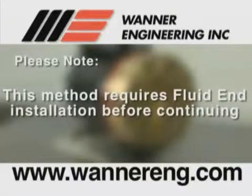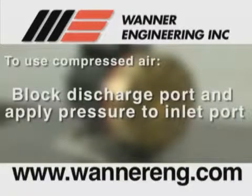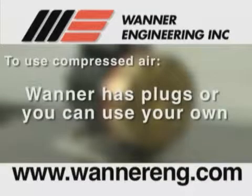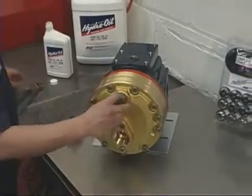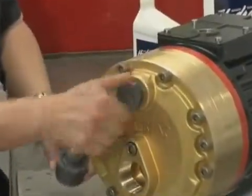The compressed air method requires that the fluid end, or manifold and valve plate, be installed on the pump prior to priming. For instructions, see the section on installing the valve plate and installing the manifold. Compressed air can be used to provide the required inlet pressure on the diaphragms. Block the discharge port and apply pressure to the inlet port — this air pressure will hold the diaphragms back and allow the hydraulic cells to be primed of air when the shaft is turned. You can use plugs available from Wanner Engineering or your own plugs. Install a plug in the discharge port, then install the plug with a Schrader air valve in the inlet port.